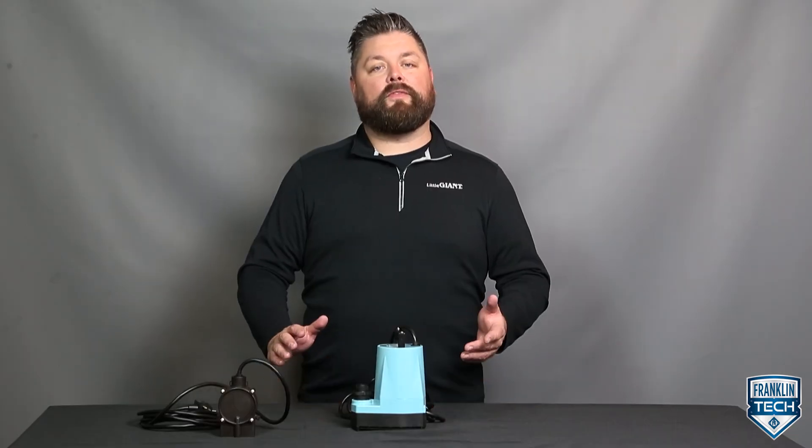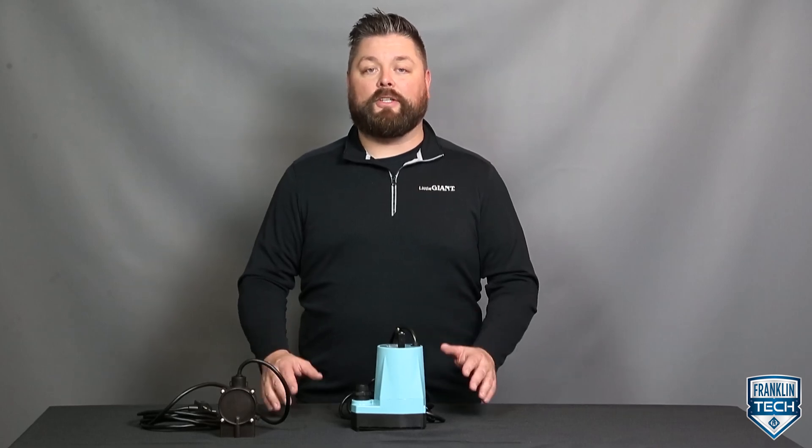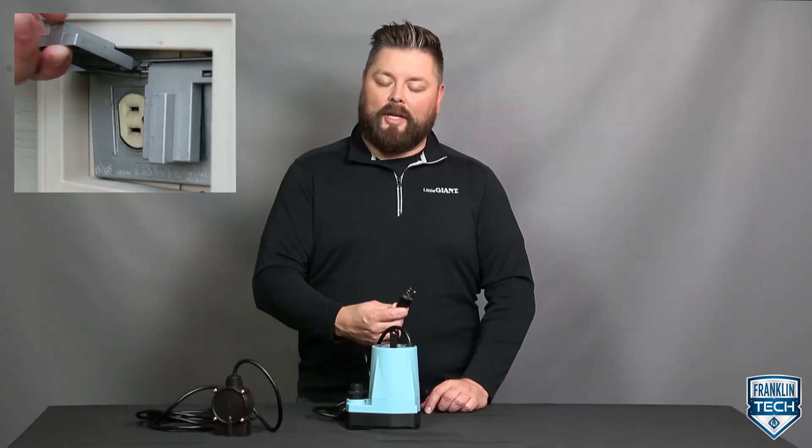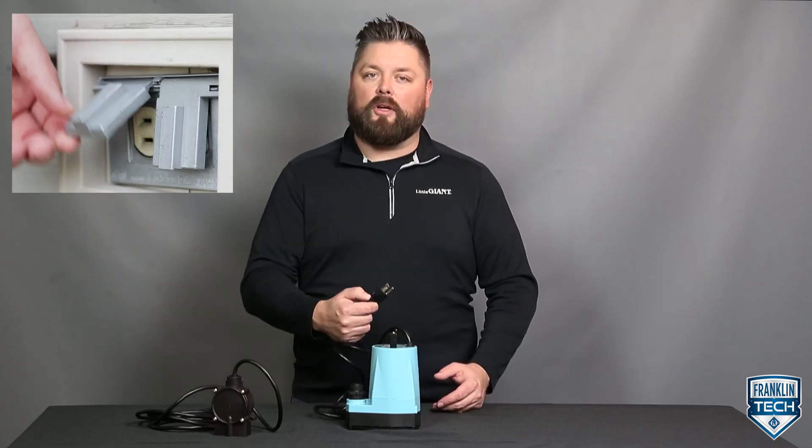The 5 Series is available in both manual and automatic models. Here are the components you need to know related to pump operation. In manual operation, simply plug the pump into a power source. When the job is done, manually unplug from the power source.